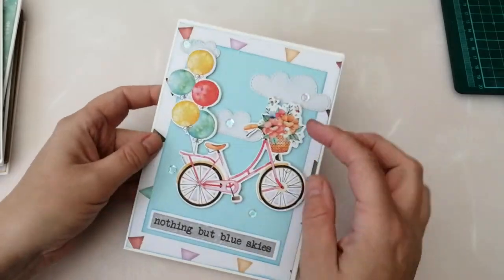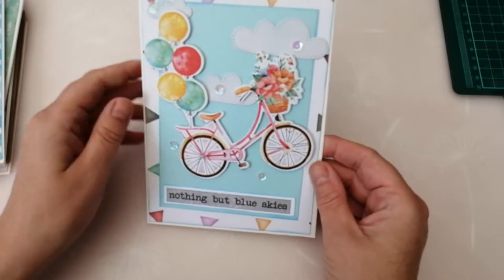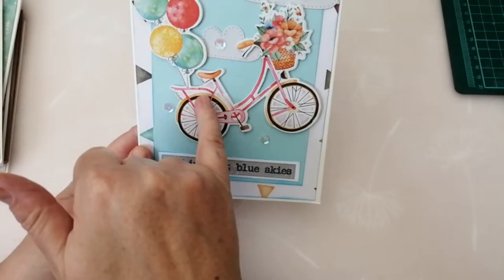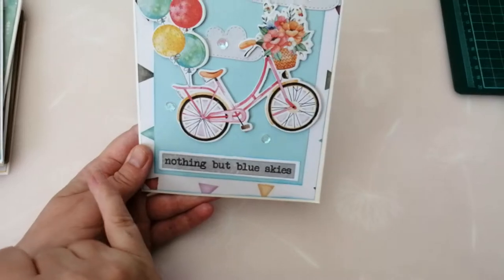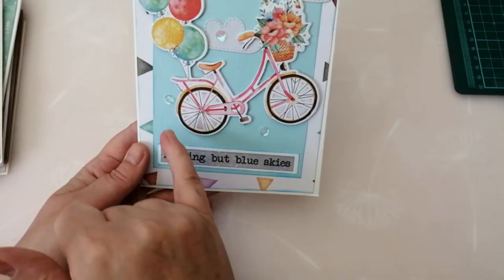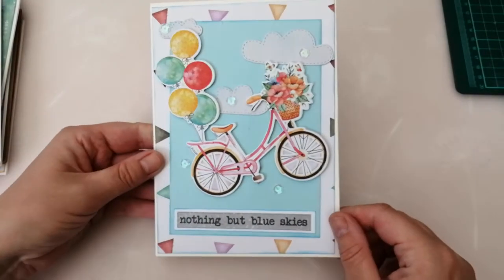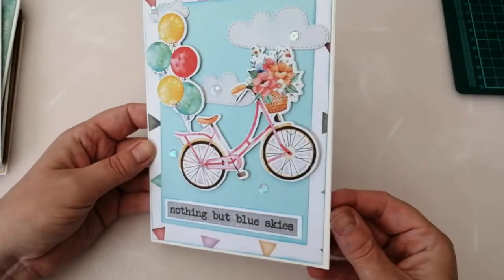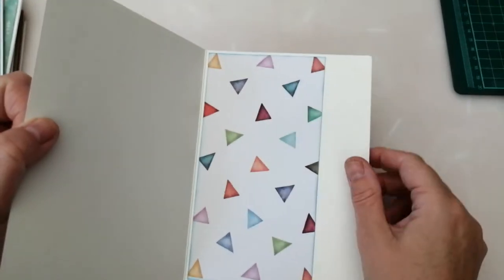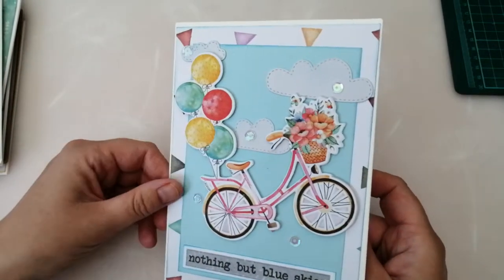First of all we've got this one, which has got this lovely fun triangle patterned paper in the background with a blue square offset in the middle. You've got the bike floating away on balloons up into the sky. I've put some clouds in the background, cut off on an angle, and then popped these little clear iridescent sequins all around, with the sentiment that says 'nothing but blue skies.' On the inside I've popped a strip of the patterned paper, and I'll cut a nice stitched rectangle die panel in there to write on.